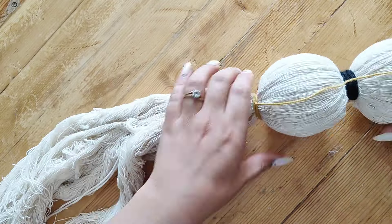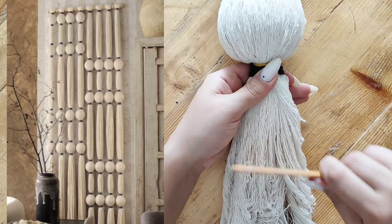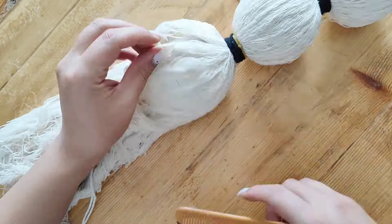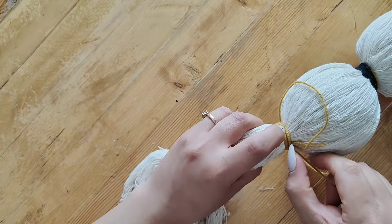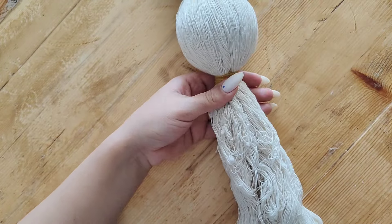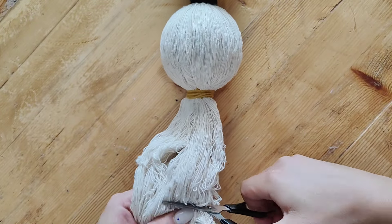I repeated the same process a couple more times and ended up creating three round sections. The wall hanging I'm most obsessed with is this beautiful one I saw — maybe someday I'll be brave enough to try making that. But for now I'm happy with this tiny little one. Once I finished the third ball, I cut the end shorter, brushed it to make it look nice, and the wall hanging was done.